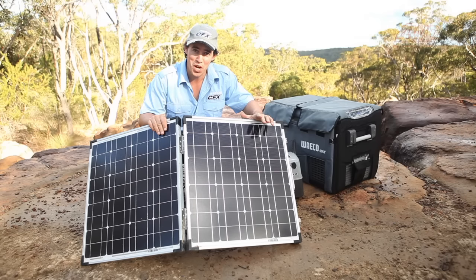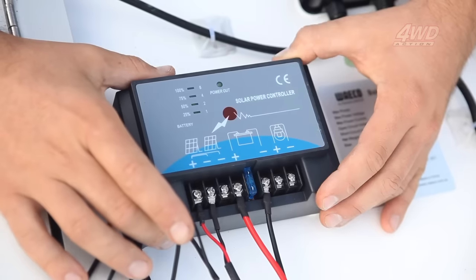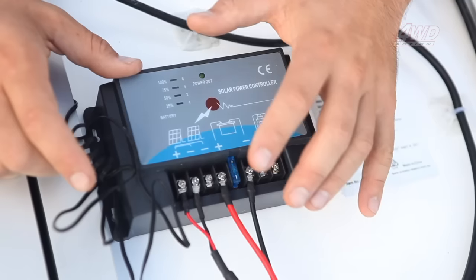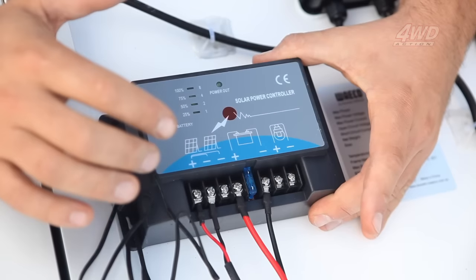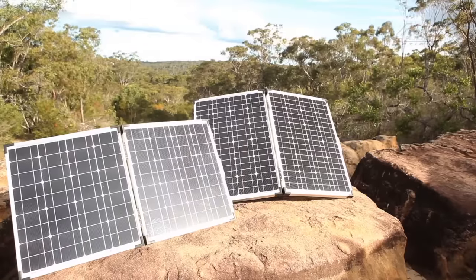Now I'm going to flip it over and show you what's on the business end. When you flip this little unit over and have a look at the brains behind the solar panel, you can see here is a fused 10 amp voltage regulator and a battery temperature sensor, clearly labelled so you can see exactly how much charge is going to the battery.